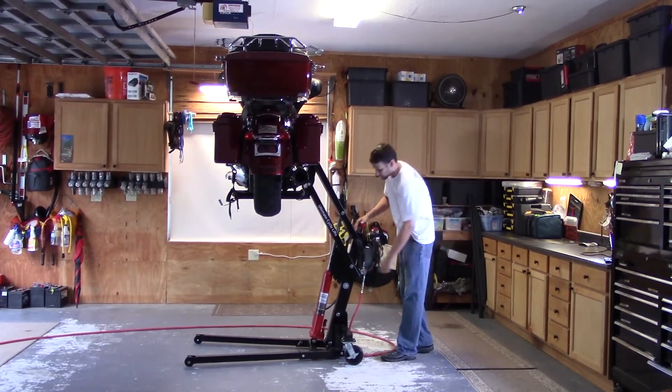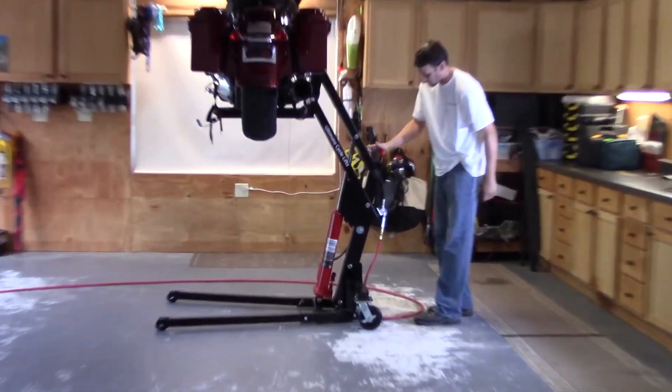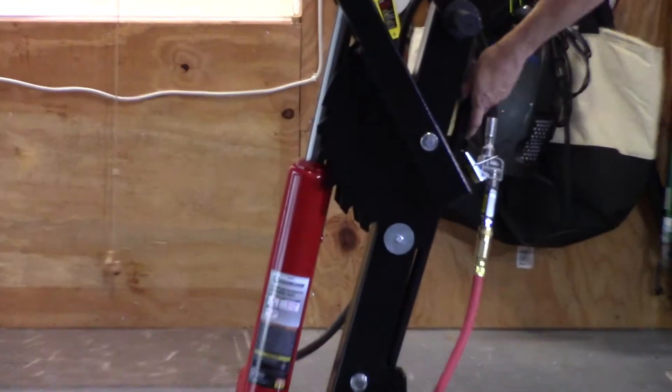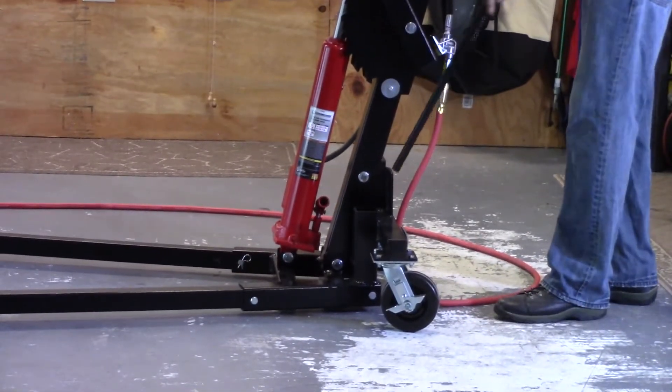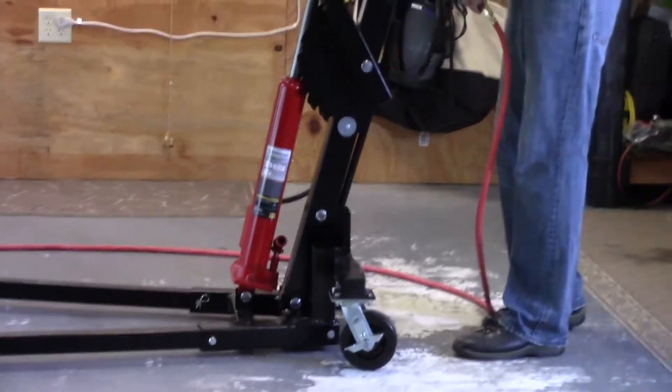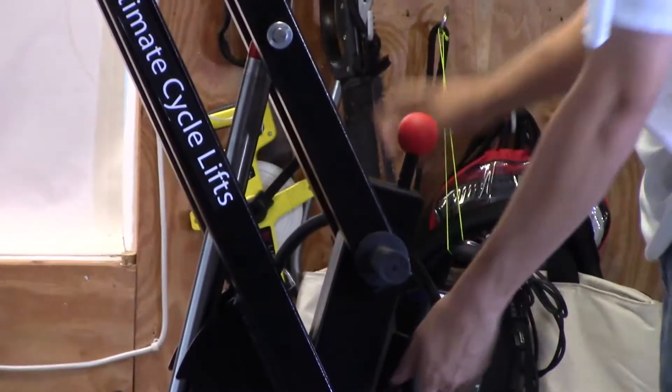Right now, all the weight is sitting on the ratcheting teeth. So to relieve that pressure, you can do two things: you can use your manual option to get it off your teeth, or if it's hooked up to a compressor, get it off your teeth that way.